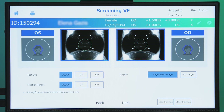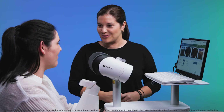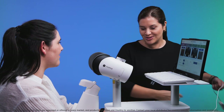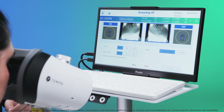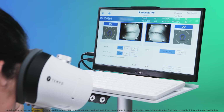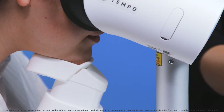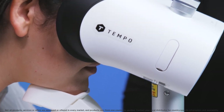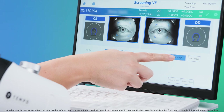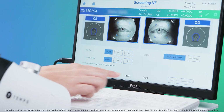The Tempo tests the two eyes simultaneously so there is no need to patch one eye. Position the patient in front of the device and hand them the response button. The patient needs to be able to maintain their position throughout the test. Adjust the table and chin rest height so they can comfortably place their chin on the rest and their head firmly against the padded mask. Direct the patient to look straight ahead at the alignment image and press next.